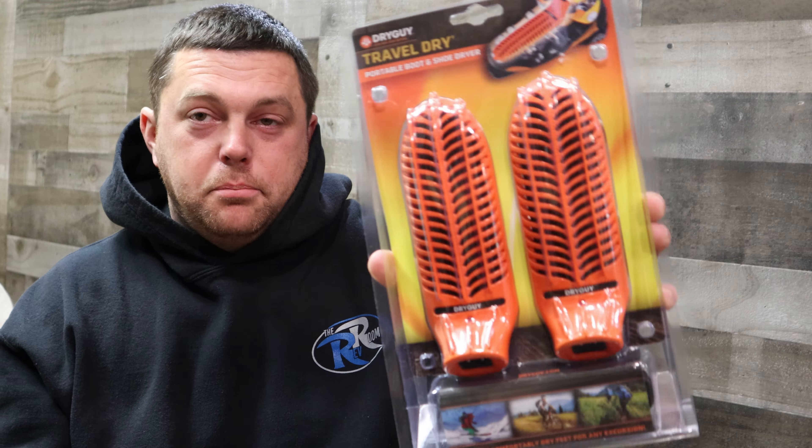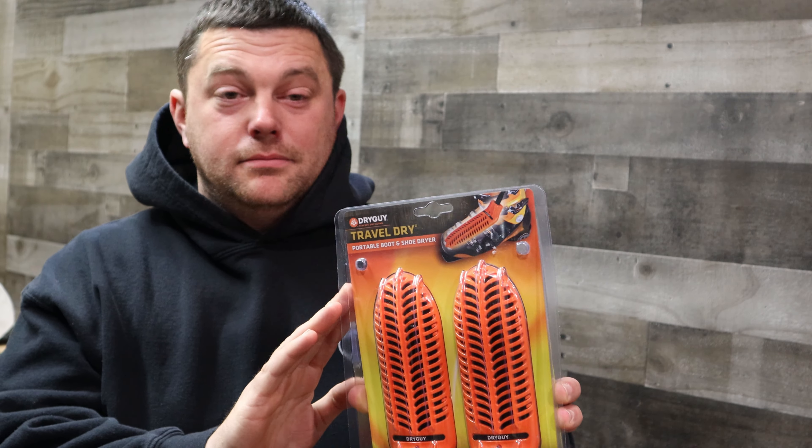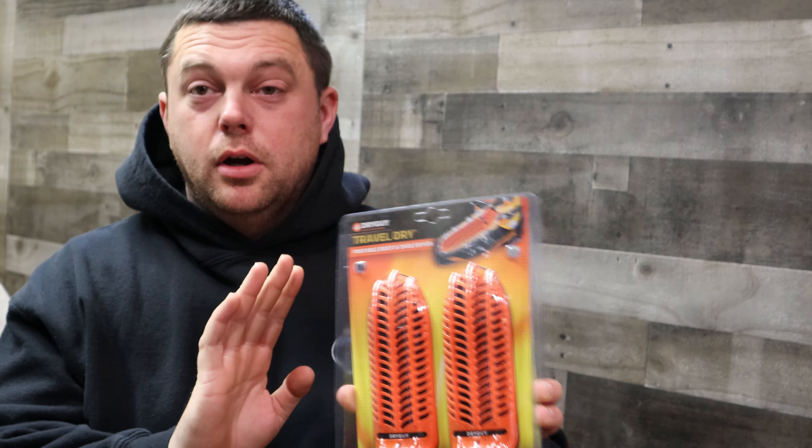What's up everyone? Welcome back. Today I have a portable boot dryer. Alright, let's check these things out. These things work awesome.